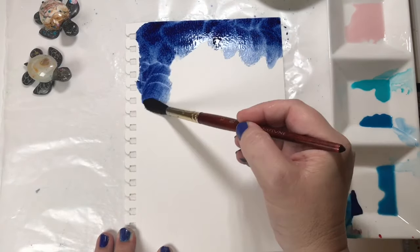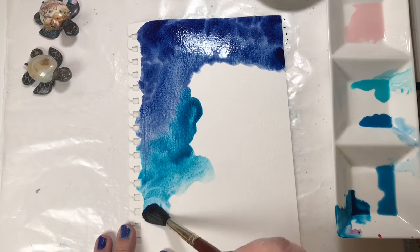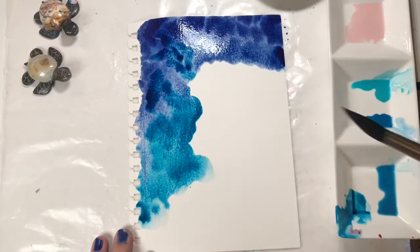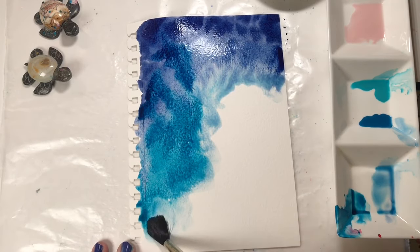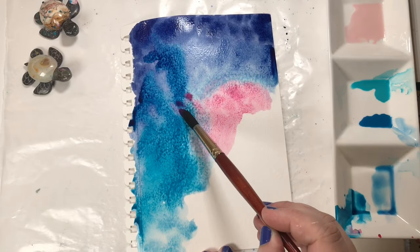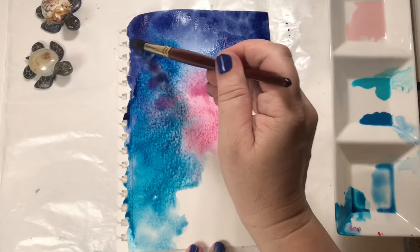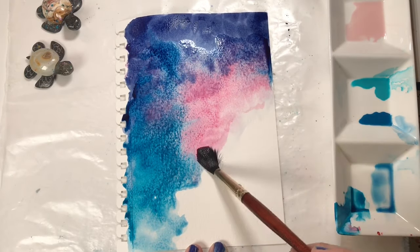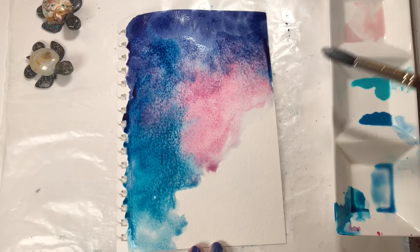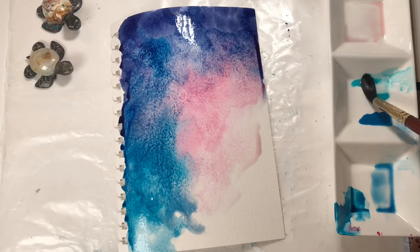The last prompt for World Watercolor Month was favorite colors, so I could do anything in my favorite colors. I decided I would make sort of a background and I used all kinds of blues — Indian Indanthrone blue, cobalt teal, and peacock blue from Mission Gold.